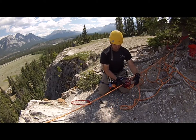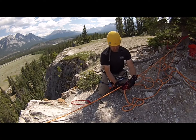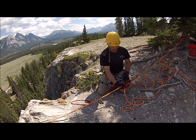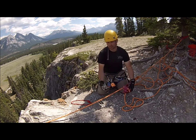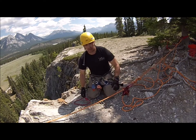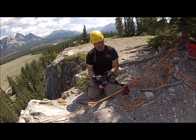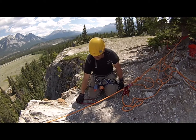Now you are set up for lowering operations by using the handle right here. Now to change this over to a 3 to 1, we would have to add a rope grab up here of some sort. We can use a press-stick if we like, or we can use a rope grab. This is a Gibbs Ascender.